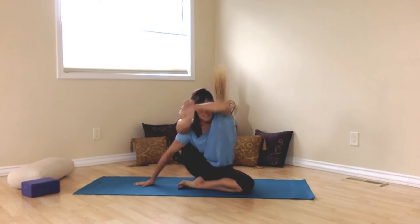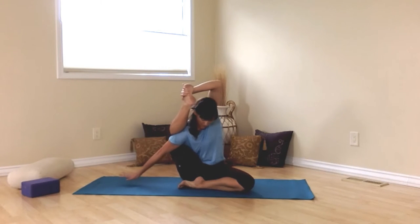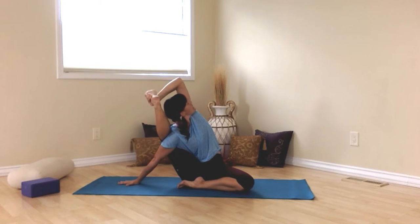Try that a few times so you get the hang of it. And then sit the hip back down and lean into the supporting arm. Shoulders back, chest forward, top toes flexed. Look under your arm.